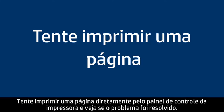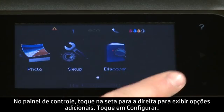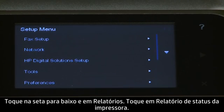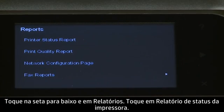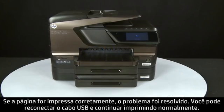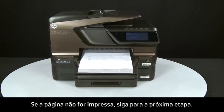Try printing a page directly from the printer's control panel to see if the issue is resolved. On the control panel, press the right arrow to display additional options. Touch Setup, then touch the down arrow and touch Reports. Touch Printer Status Report. If the page prints successfully, the issue is resolved — reconnect the USB cable and resume printing as normal. If the page does not print, go on to the next step.